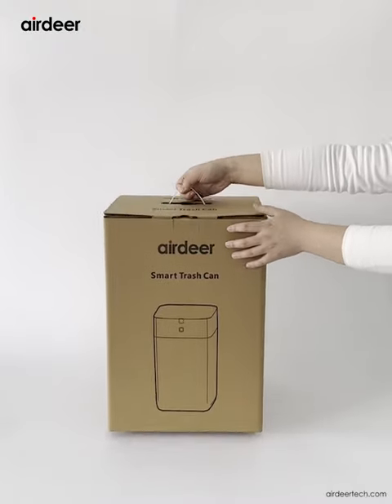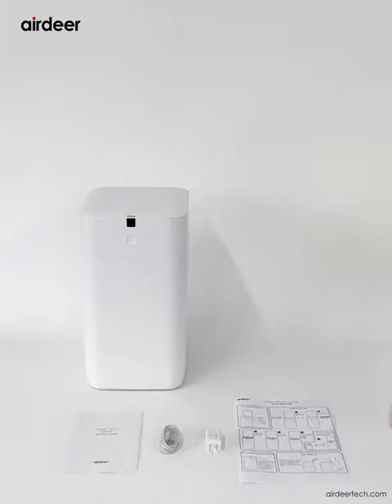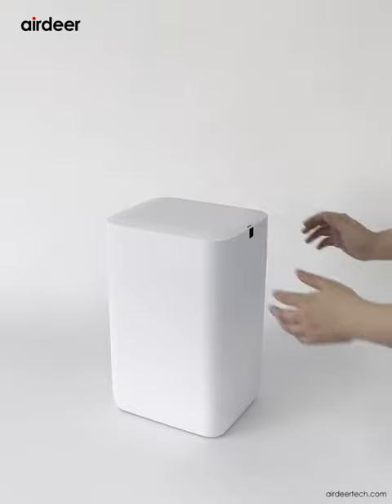Open the outer carton. Take out the manual, quick guide, charging cable and charger. Then take out the trash can.